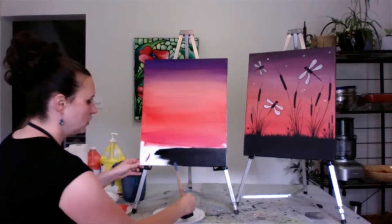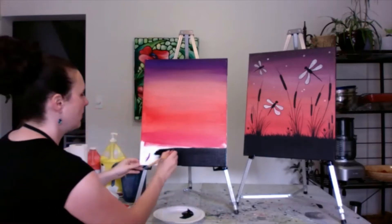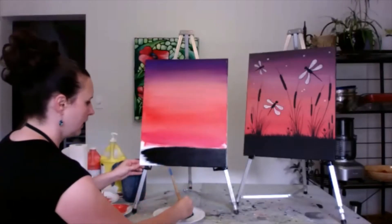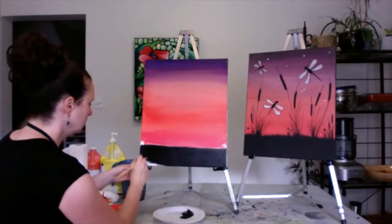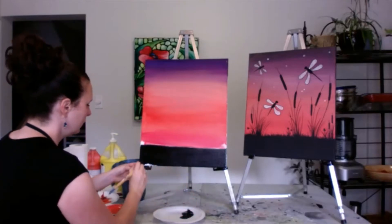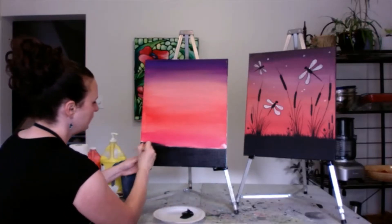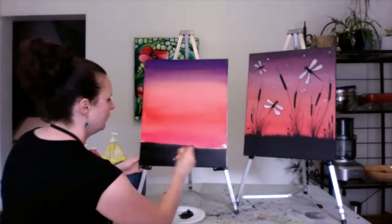Feel free to use a blow dryer. If you put too much paint on and you do use a blow dryer, you'll actually see cracks, so you just want to make sure it's a reasonable amount of paint, not too thick. I'm just bringing it up right to that line there, and I'm actually going to go over the line because I don't want any white. It's going to mix a little bit — that's okay, because we're going to come in with our grass and we'll fix it all up.